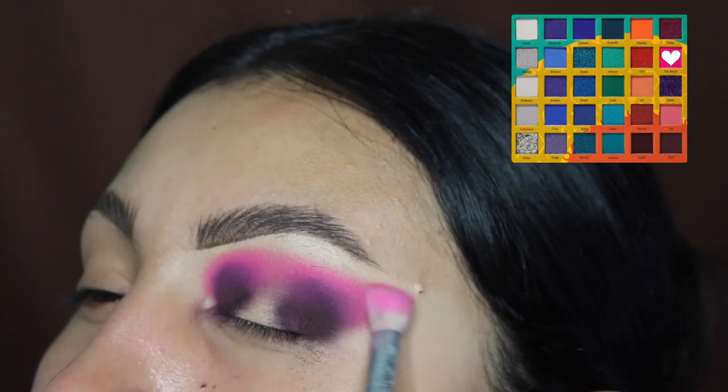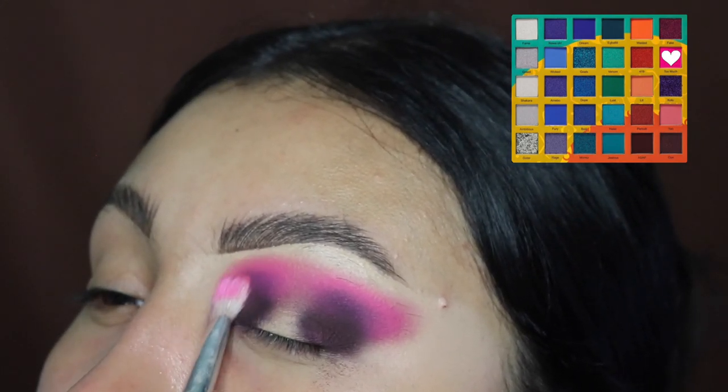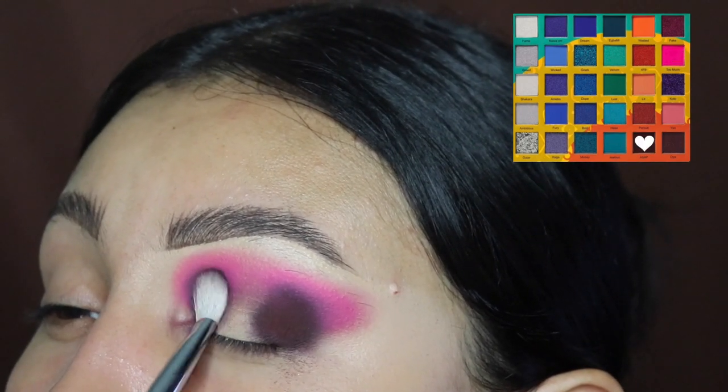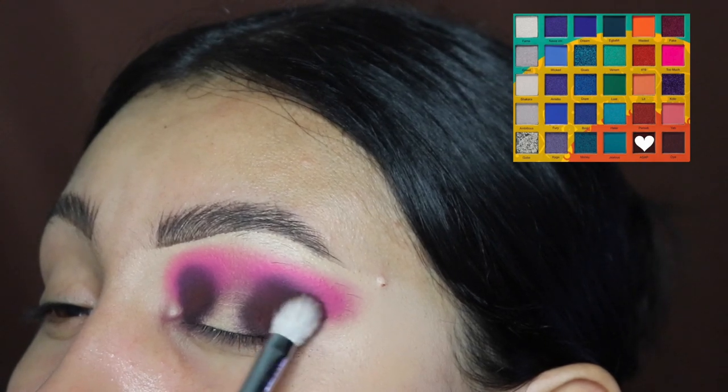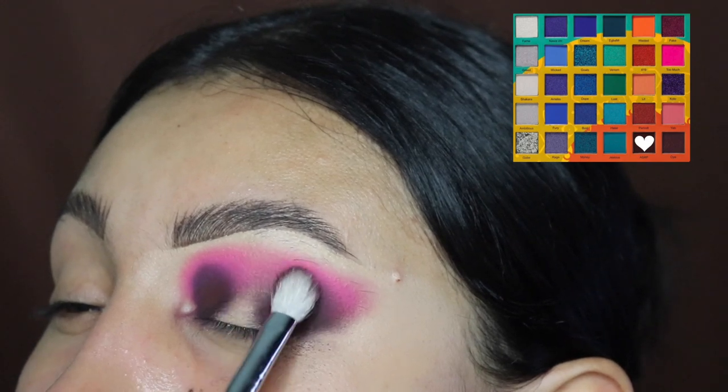Anyways, we're going to be blending this out towards the outer corner, kind of dragging it out so we can do a little tail at the end. We're going back in with the dark shade just to make it darker and buff it out.